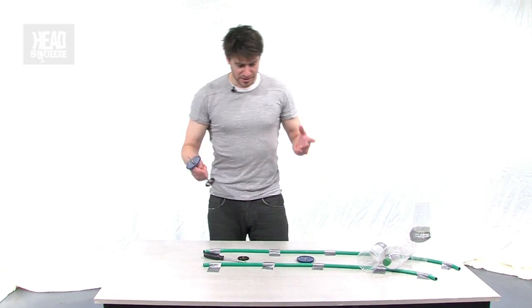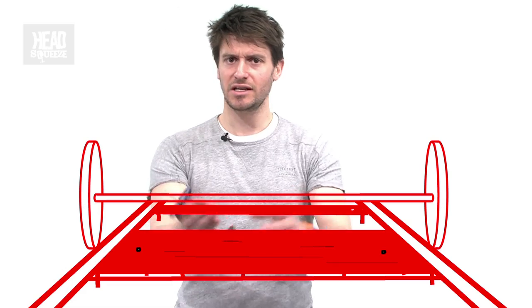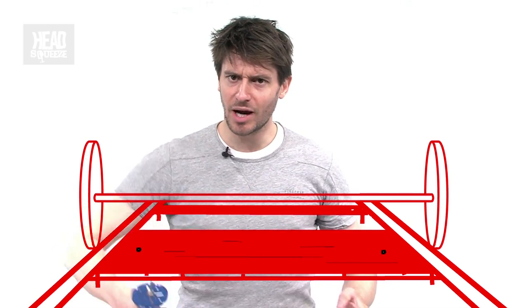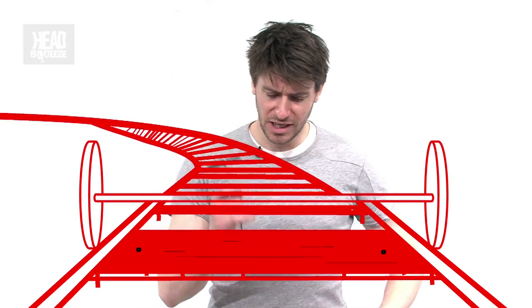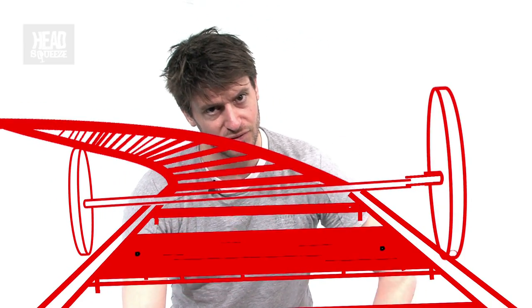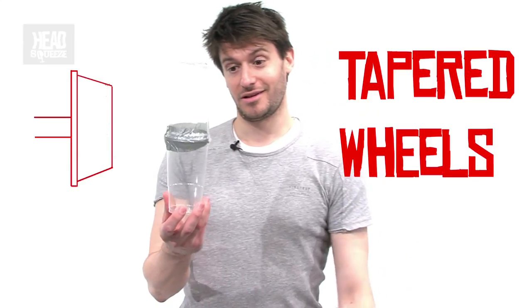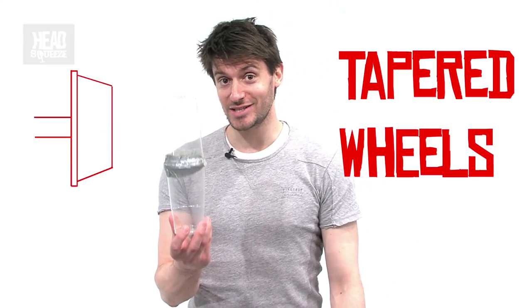So let's get this straight. On a train, when you're going straight, you need wheels of the same size going round at the same speed. But when you come to a bend in the track, you need a bigger wheel on the outer edge of the bend than you do on the inside. Nobody goes out and changes wheels halfway through a train journey — that's not what happens. It's the fact that the wheels are actually tapered that allows trains to go around corners.